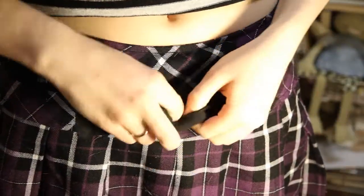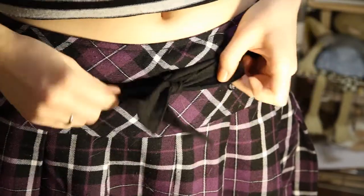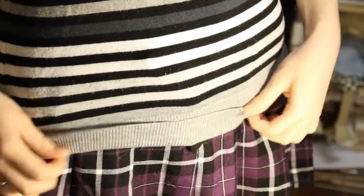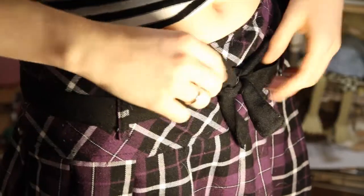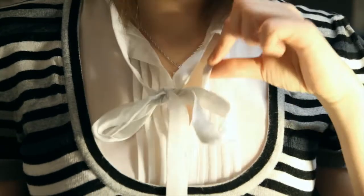Do you have ribbons on your clothes that are supposed to be tied in a bow? Here is a regular bow. It looks really messy and clumpy, and no matter what you do, you just can't make it look right.